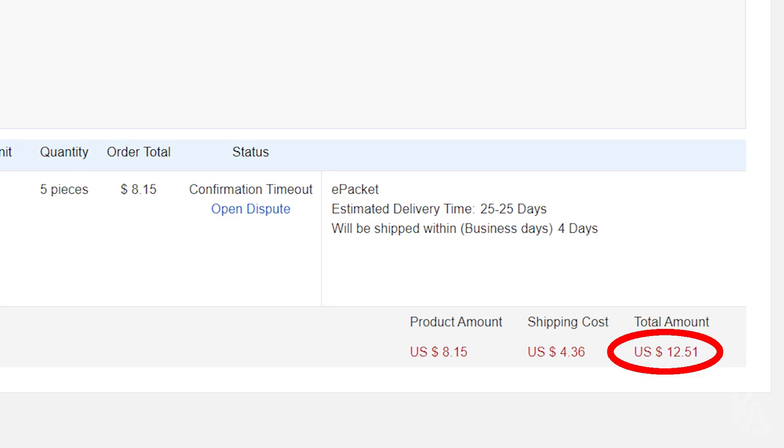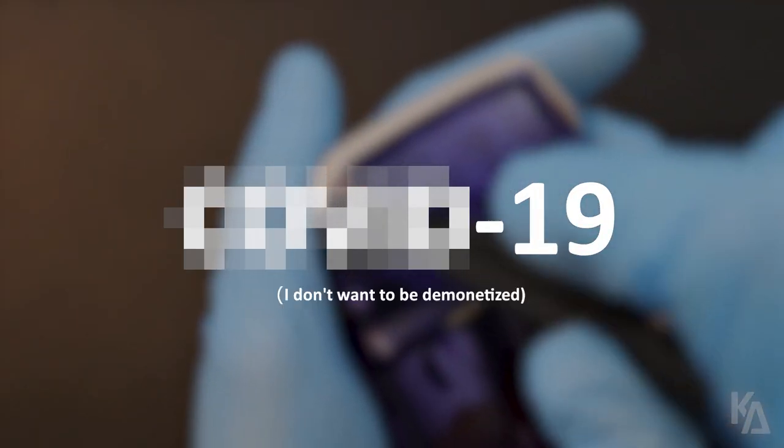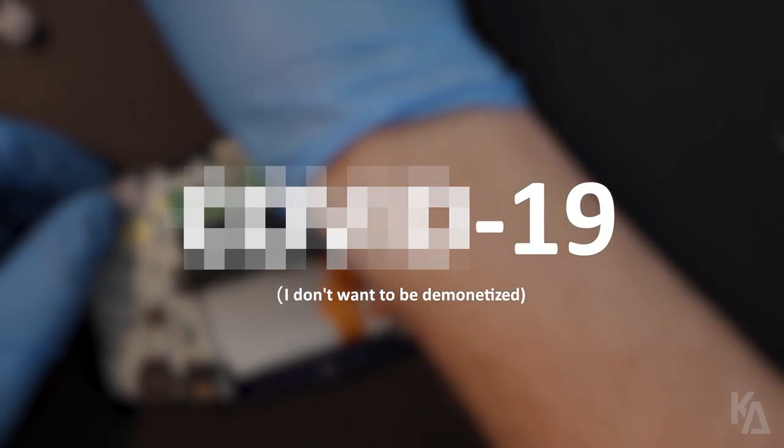Why in the world are they over seven times more expensive now? My best guess is because of the current worldwide health crisis, since these switches all come from China. I can't say it by name, otherwise YouTube will probably demonetize me. It's not like I make much money from my channel anyways, but still. Even so, because of the outbreak, production as well as international distribution have likely been greatly affected.